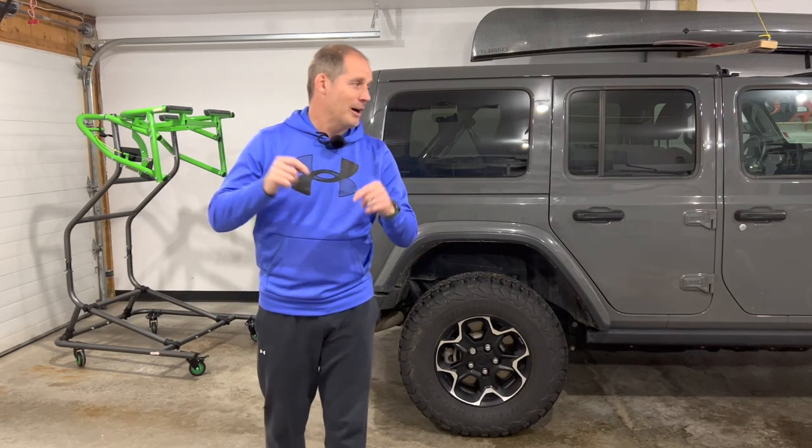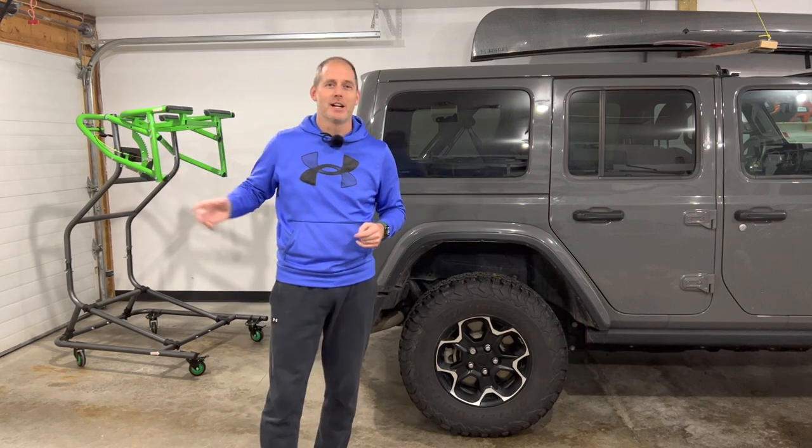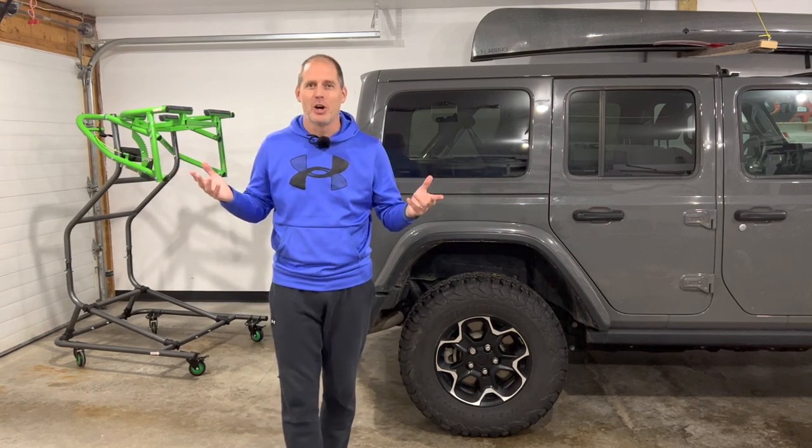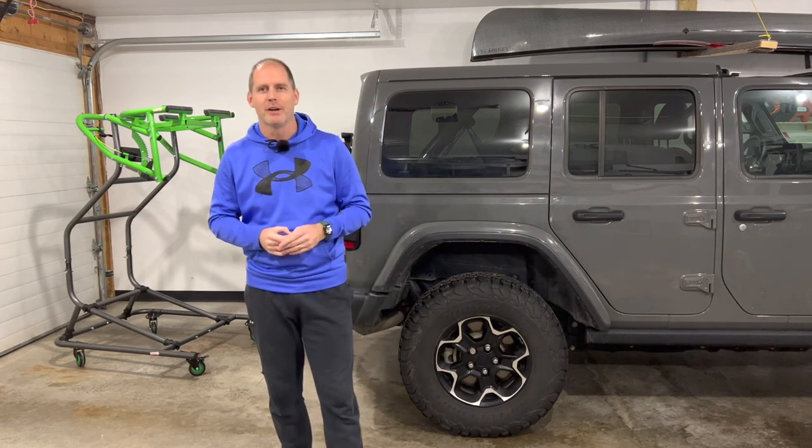Hey everybody, it's Peter. Welcome to my garage. Now, it is the day after Christmas. It is freezing cold outside, so I don't have a well-lit garage for video, but we're going to make do with it. Hopefully in editing it'll look just bright enough.